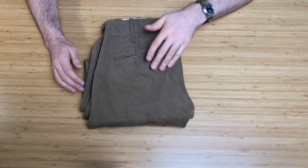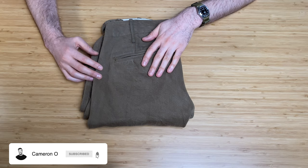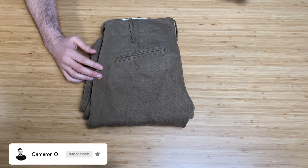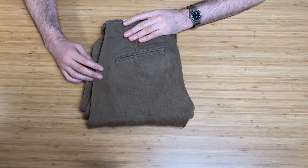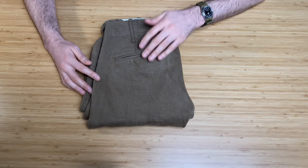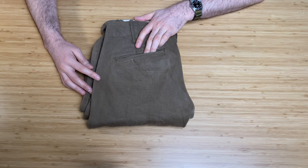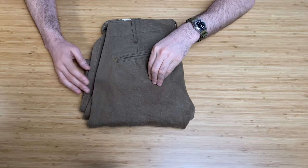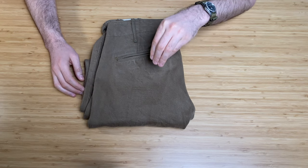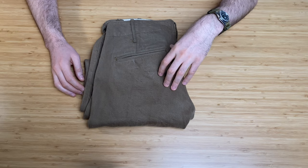I picked these up in Japan — on the last day when I was flying home. They were a little tight on me to do up, but I thought I'd stretch them out. Since then, I've not really worn them, to be honest. They are still looking pretty good. They were bought in 2015.